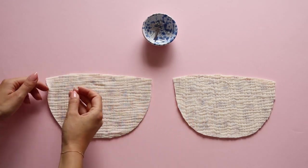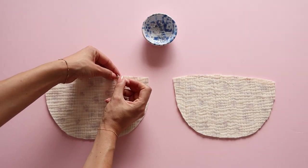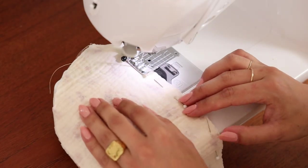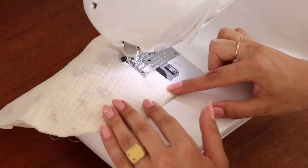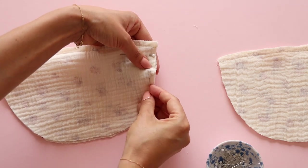To start, place two front bodice panels together facing them right side to right side. Pin the top edge and make a stitch half a centimeter from the edge. Then sew the panels at the center front one centimeter away from the previous stitch line.